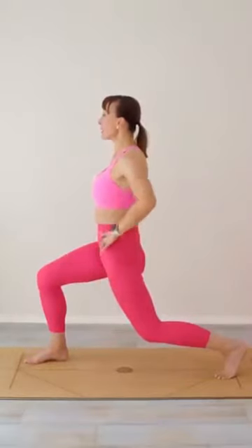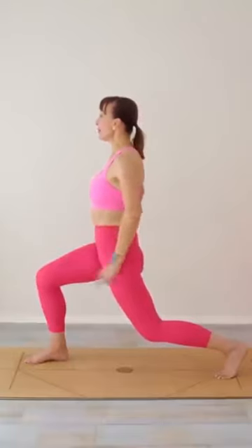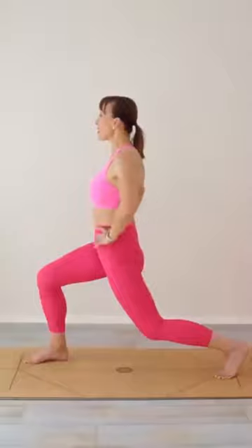Well done. Now from here we're going to do a little move — the back leg, you're turning towards it, you're going to open it out, coming into a nice stretch of those inner thighs. That's it, and then we're going to turn.